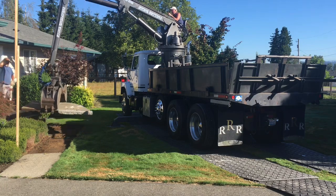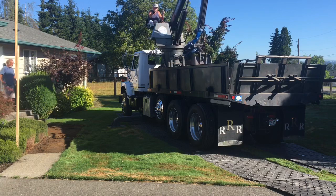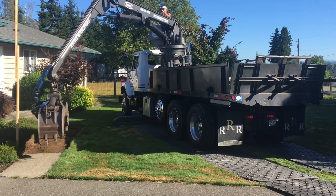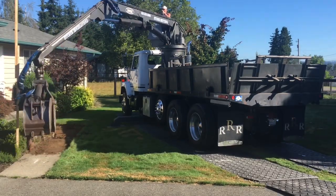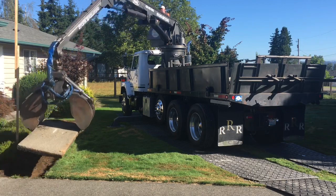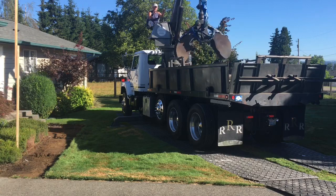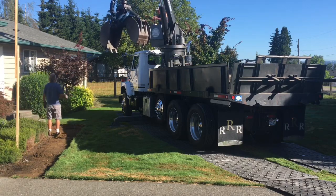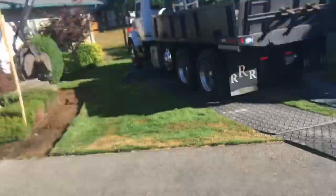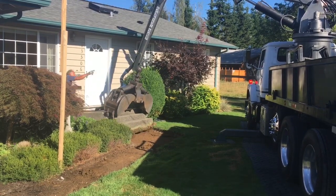We take this concrete to a recycle place and they crush it up and use it for sub-base on driveways. This machine is so handy because you only need one piece of equipment — otherwise it'd take two or three pieces of equipment.